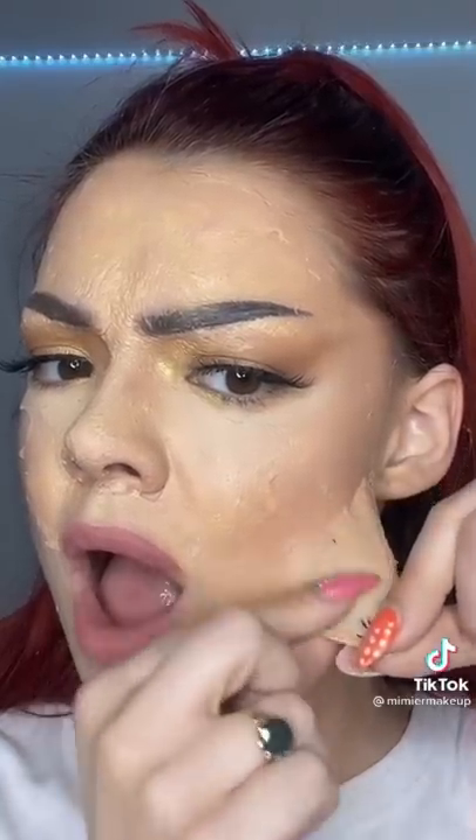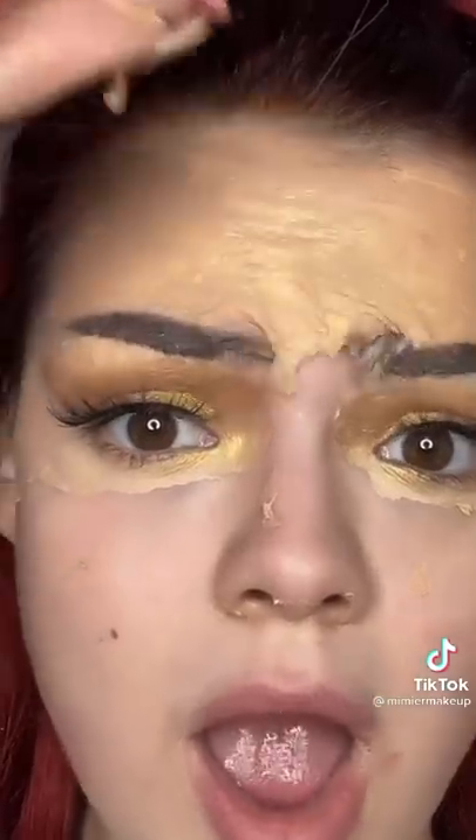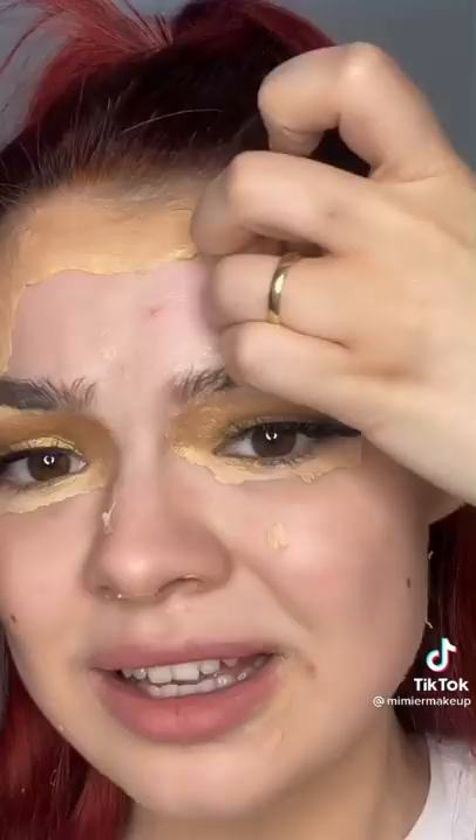Oh my god, this is nasty. My whole face is in pain — you better like this video right now. This is the most disgusting I have ever felt. I'm so sorry you had to witness me go through this. It was fun but we'll never do it again.